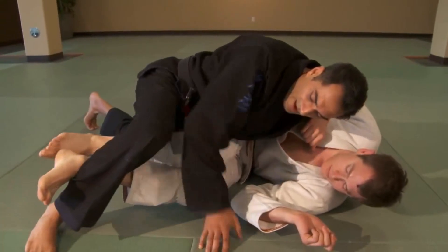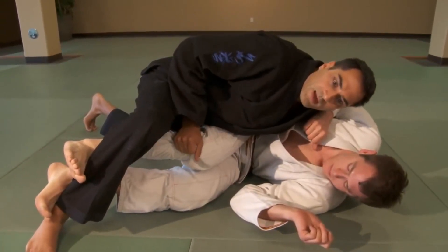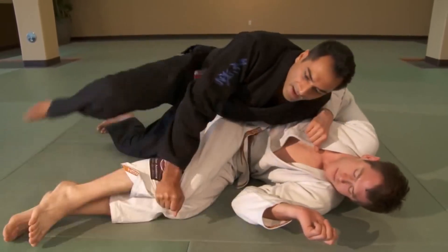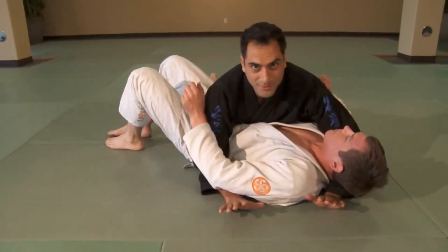Now he's following me, he's got active feet. Press on the top leg, pin both. Lift, step forward, then back step, come around — elbow drops to hip and take side control.